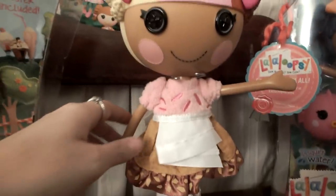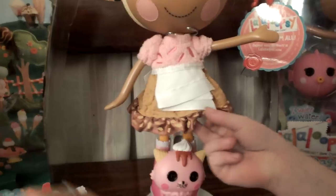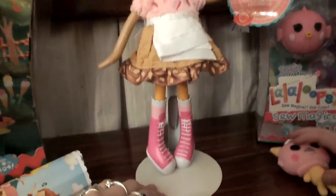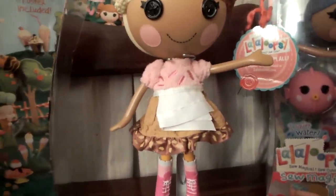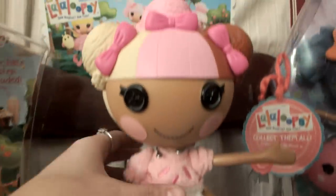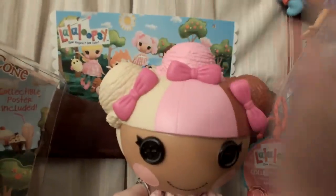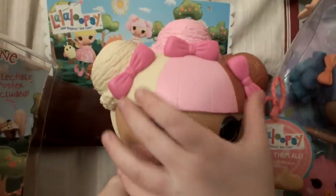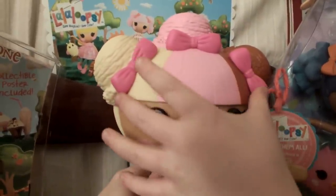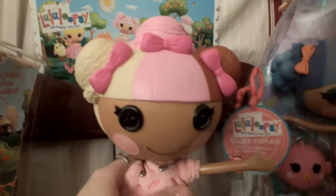This is a doll stand - you can get these at Walmart. I've had this one for a while because I have some porcelain dolls, and I'll have to show y'all those one day. First, we are going to sign off with her hair, which has that ice cream top. You tell them what kind of ice cream this is - it's vanilla, chocolate, and strawberry!